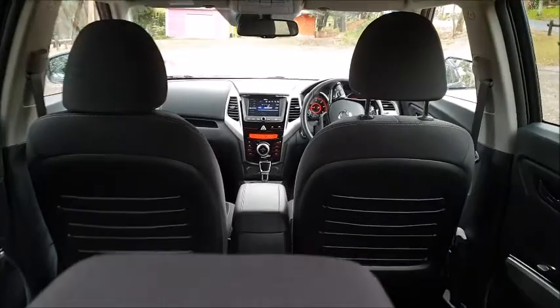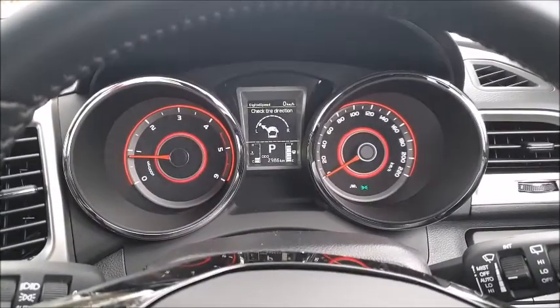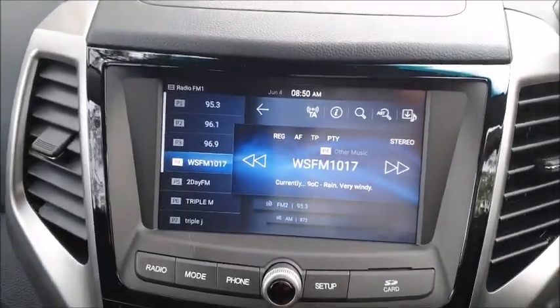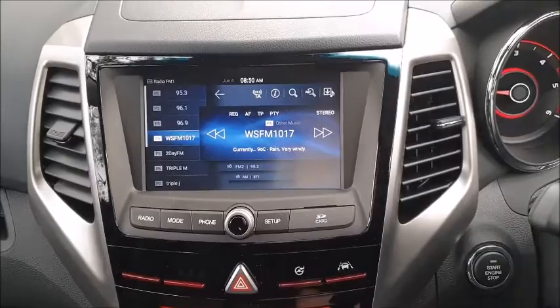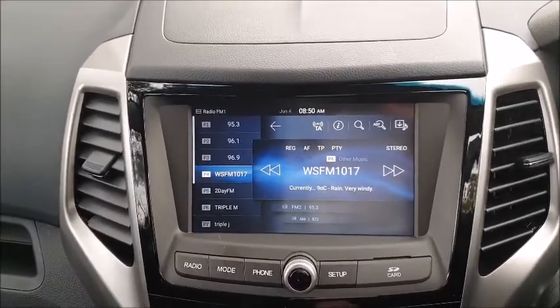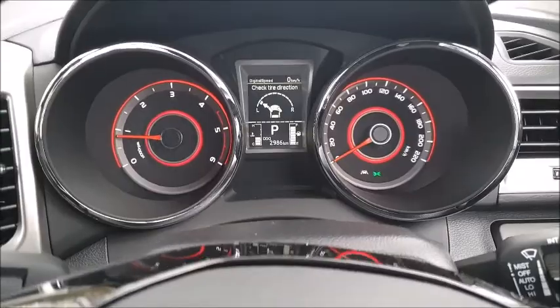It's a very tidy looking cabin with quite a classy little look. A very comfortable little office inside the Tivoli with some very nicely textured plastics. It's got an AM/FM-only tuner — no DAB — and there's a weird issue at this particular station, WSFM here in Sydney, where it skips almost like a jumping record or a slightly skippy CD. There's an unusual little parcel shelf just in there but overall quite a decent little design, with just a little bit of an oddity when you're in park mode.